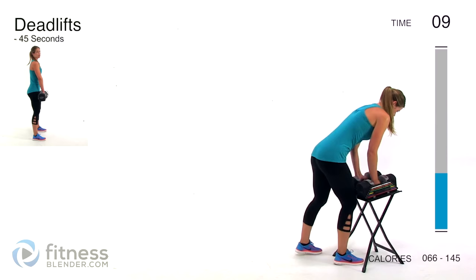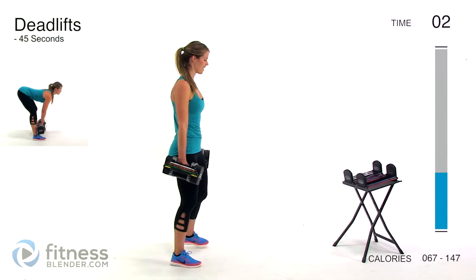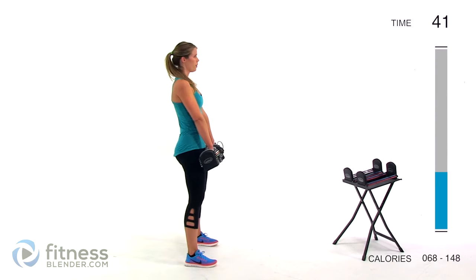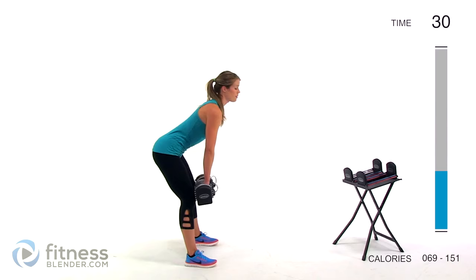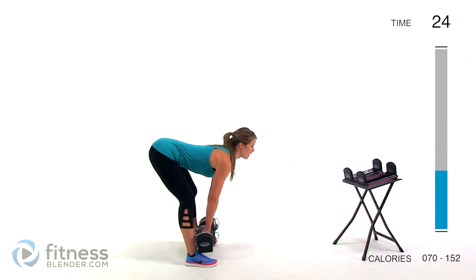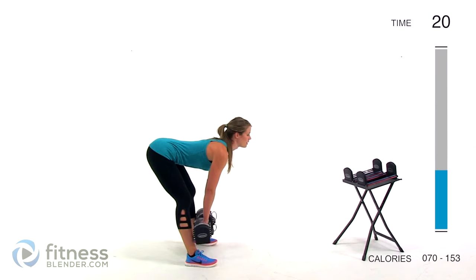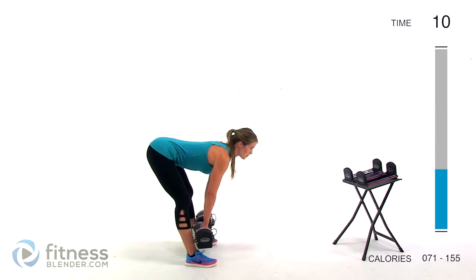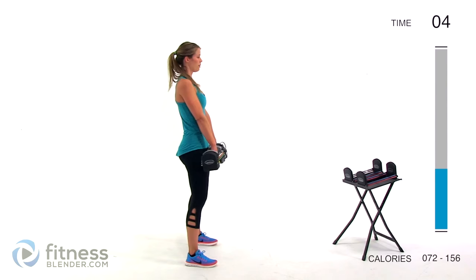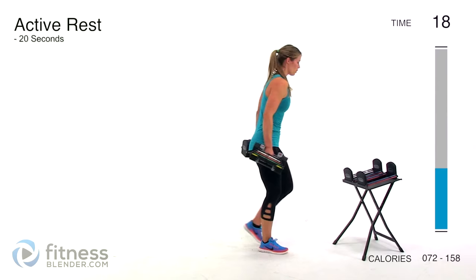Next up we have a relatively simple move — a deadlift. Really bump up those weights, as heavy as you need to to challenge yourself. I've got 24 per hand. Keep those weights nice and close to your thighs, back flat, and squeeze on your way back up. Really focus on squeezing those glutes. Inhale on the way down, exhale on the way up. Mind your core muscles as well — keep the stomach nice and tight. Make sure you're not rounding your shoulders or letting your weights pull you forward.